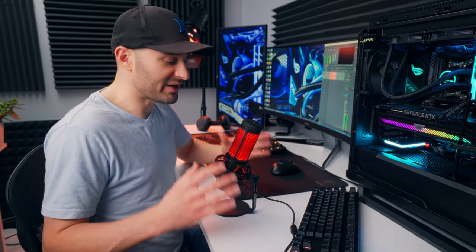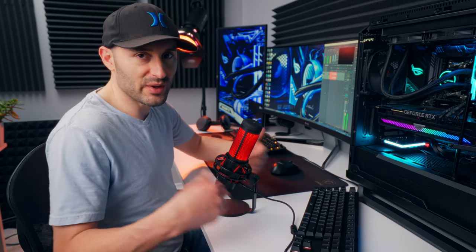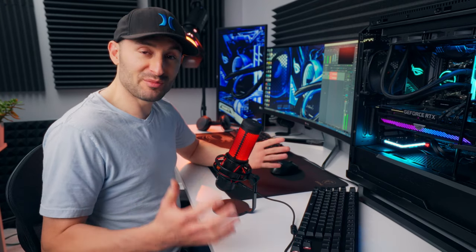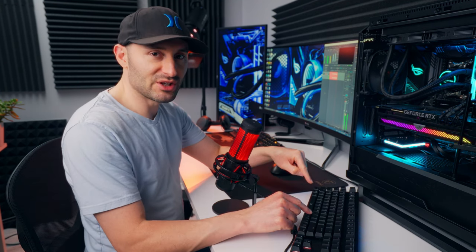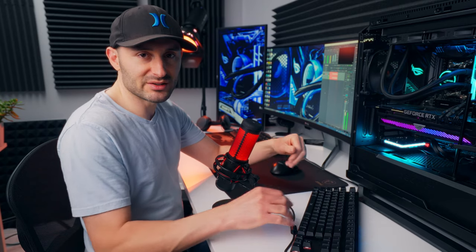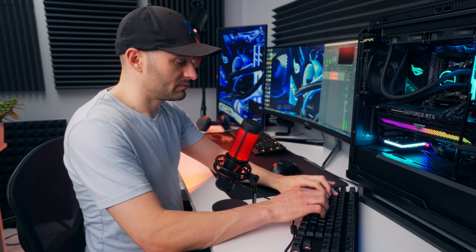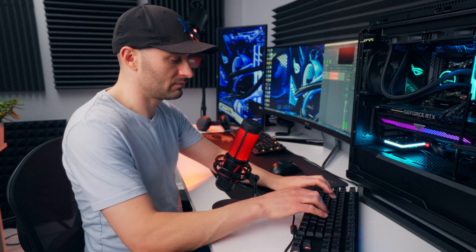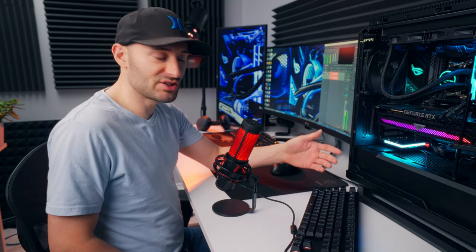One of the big tests I like to do is see how much vibration can make its way into the mic, because that could ruin your recording if you're not careful. This one has that built-in shock mount, so it'll be really interesting to see how that performs. I've got a linear red switch mechanical keyboard right here. I'm going to go ahead and bang around on it, do some typing, and see if any of those sounds are getting picked up by the mic.